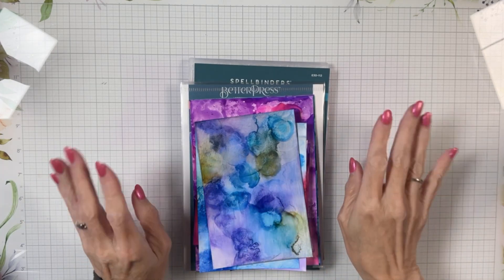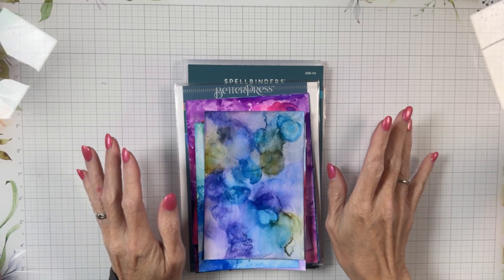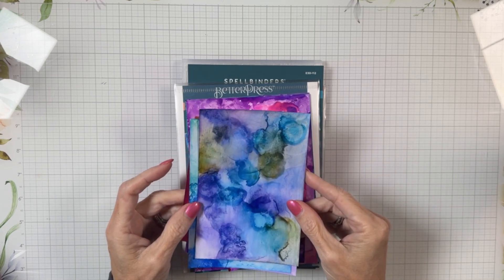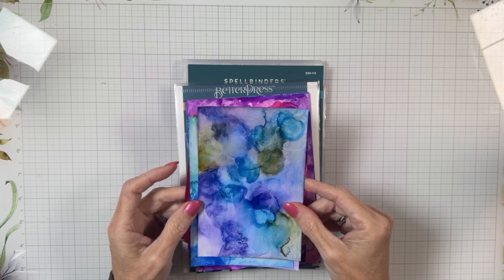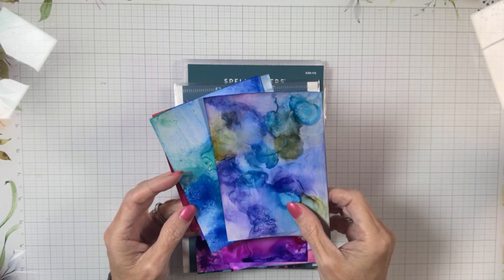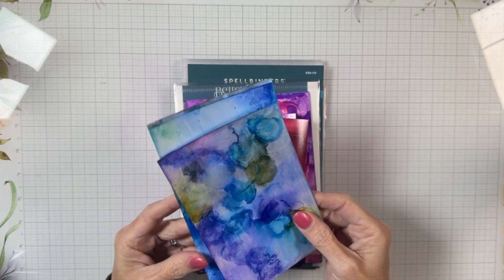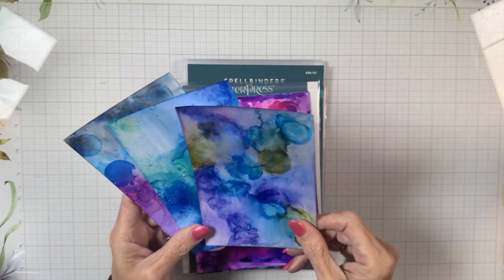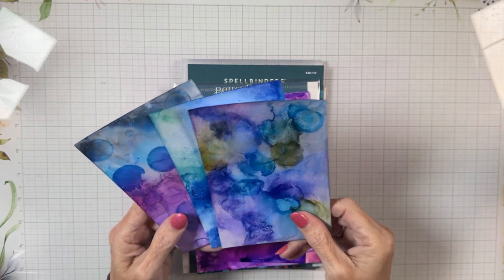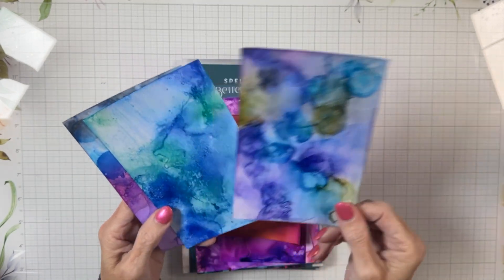Welcome back! I'm Melanie with Melanie Smith Stamps. Today we're playing with alcohol inks and Yupo paper. When I was in Myrtle Beach I visited a new friend named Lori Wolfe — she's part of my Craft Life Together with Spellbinders and More Facebook group. She was very sweet and invited Randy and me over to her house, where I got to play with alcohol inks for the very first time.